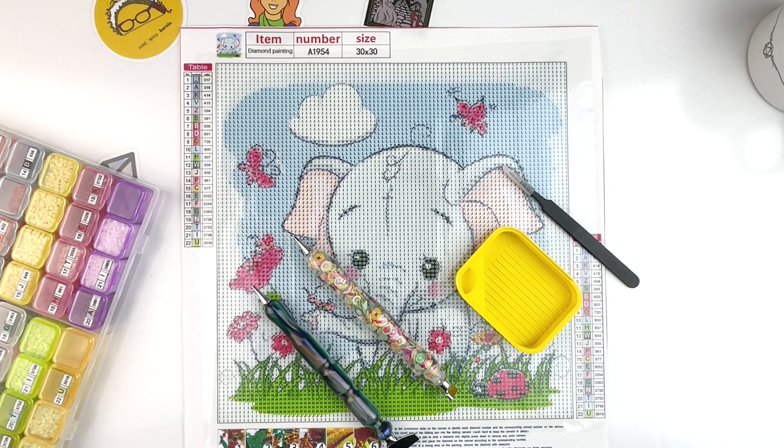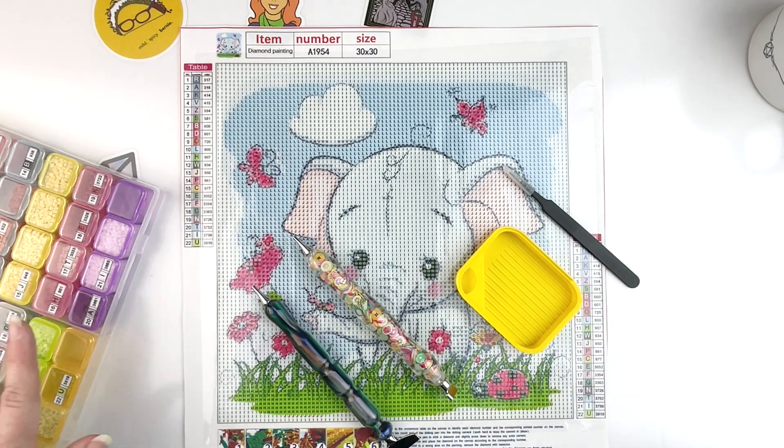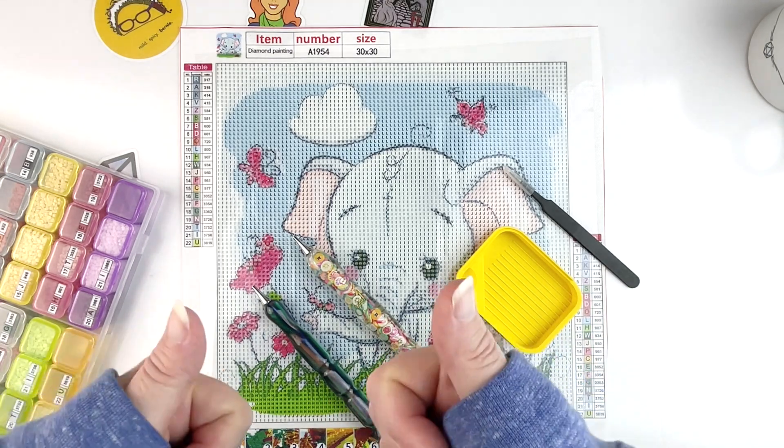Hello fellow diamond painting addicts and welcome back to Diamond Painting Anonymous. I'm Daphne and I'm here today to share my monthly goals update. Those of you who follow the channel know that I had set some goals at the beginning of the year and I update you monthly. This is also the start of my 30 by 30 challenge, so I'm going to be working on this cute little guy while I chat. I've got all my notes, my goals, my timer, pens, tray, drills, and canvas ready to go.